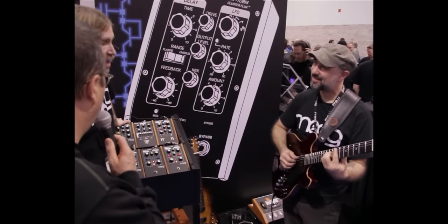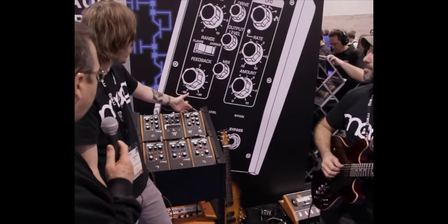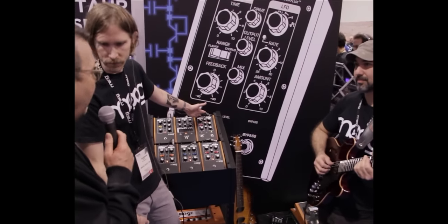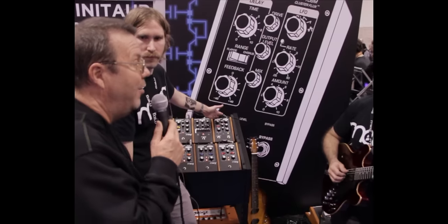When is it going to be released, and what price point are we looking at? We've already started shipping these this fall, looking at $599 retail. Lots of fun playing and making new sounds on your guitar, or really any instrument you'd like to.